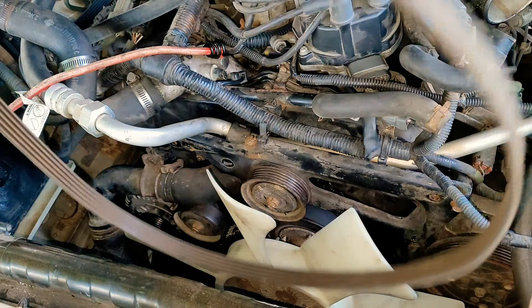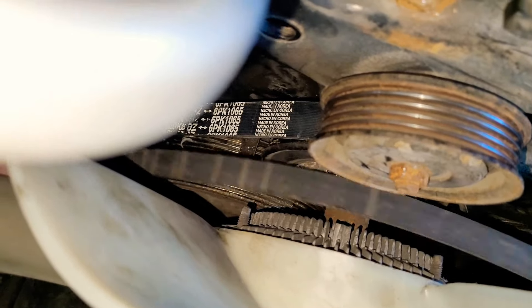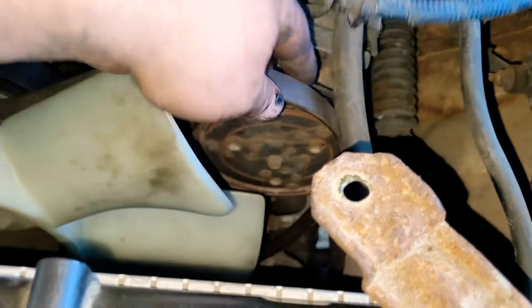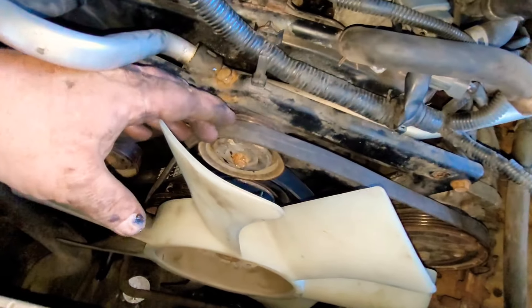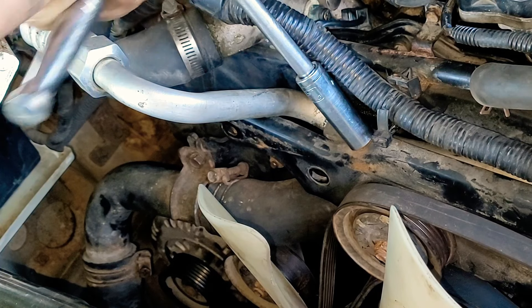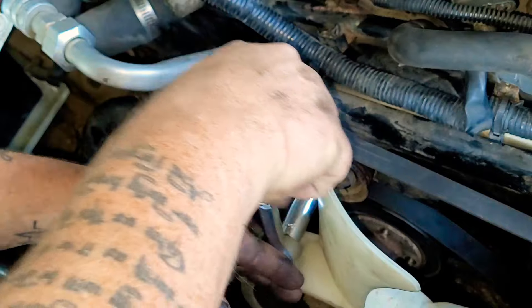Now we're going to go ahead and put the belt back on — slide it over the fan. First thing you're going to do is put it over the bottom crank. After you do that, put it up on the AC, and then right over the idler pulley — it's very easy. Now you're going to tighten it down until the belt gets tighter. You want to have a little bit of movement, about a half an inch. Then go ahead and tighten this up when you're done.